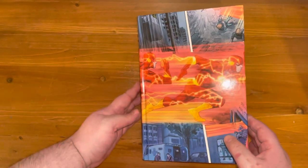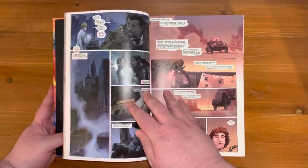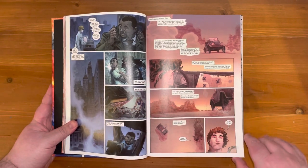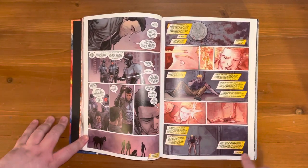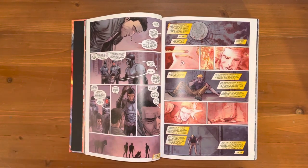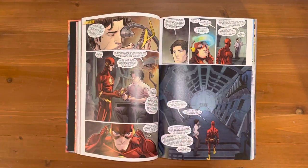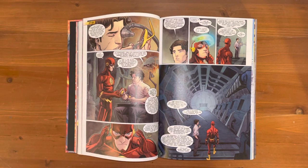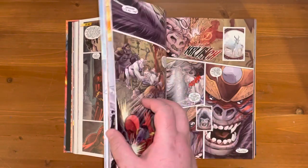Now for the more spoilery stuff — the Rogues section is brilliant. I love the fact that it explains more about Flash and his connection to the Speed Force and why he needs it. I also love the way the Rogues are kind of forced into turning their weapons — going through this DNA machine that gives them actual powers. I thought that was brilliant.